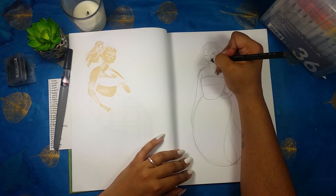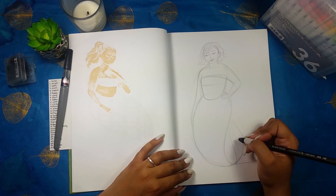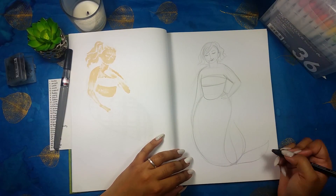I think the drawing turned out pretty well and it came together pretty quickly, which is a good thing because I was actually in a little bit of a rush this morning. I am getting ready to travel out of town for the weekend.